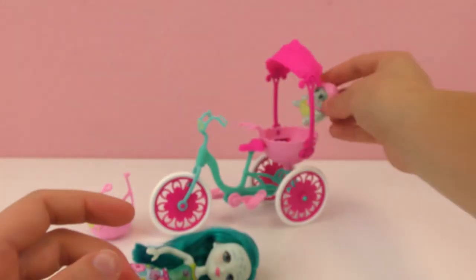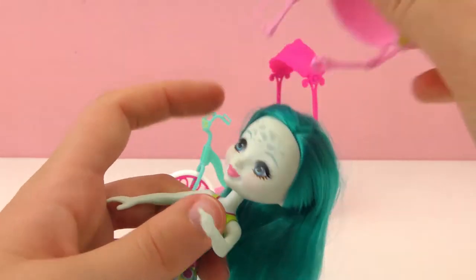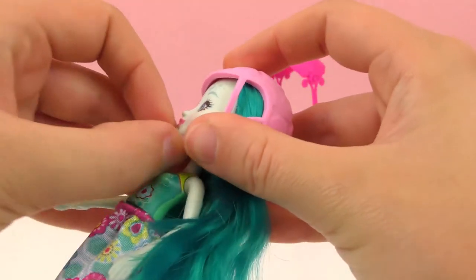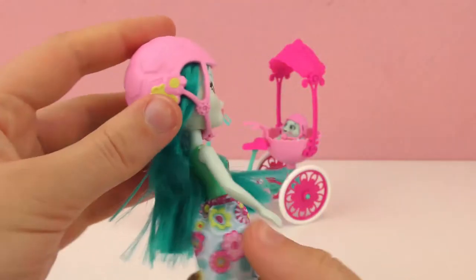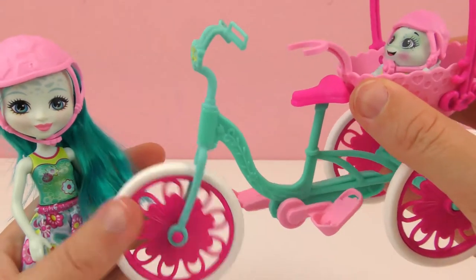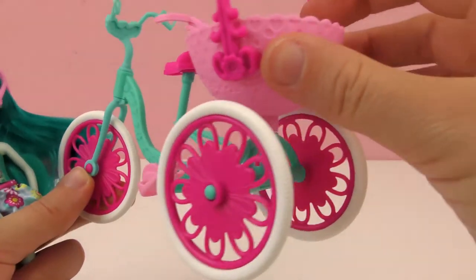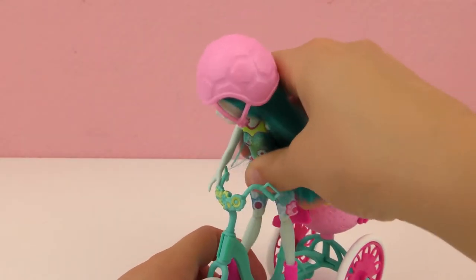A little turtle shell helmet so she can sit right back here in her little basket. Now we need to put the helmet on Taylee as well. I think it goes this way — got to get her clipped together as well. There we go. And now they are ready to get on the bike. The bike matches them as well — the kind of sea green and pink theme. There's a little holder for her waist so that she'll stay put on her bike. There's a little umbrella for the seat to block the shade, and it's actually a tricycle, so the seat fits right there.